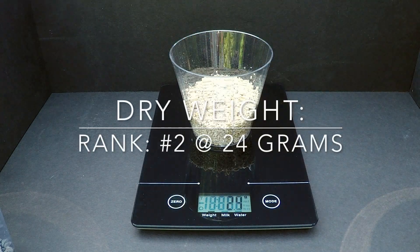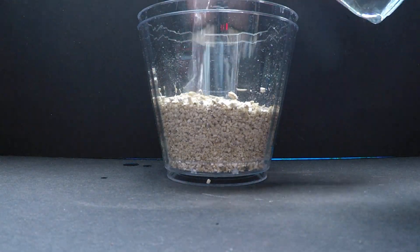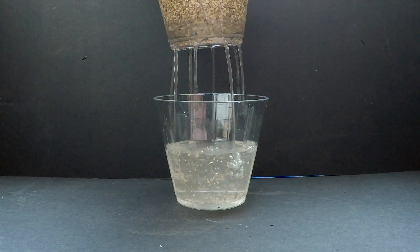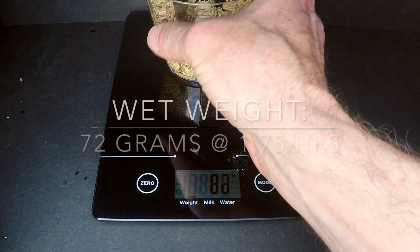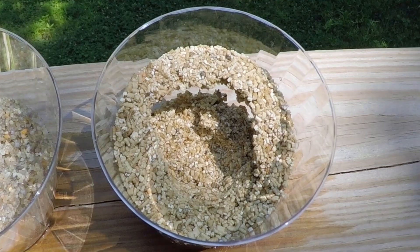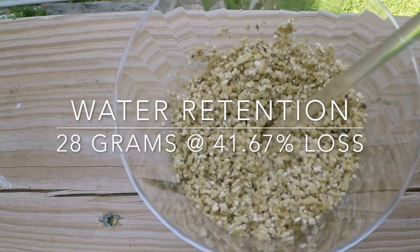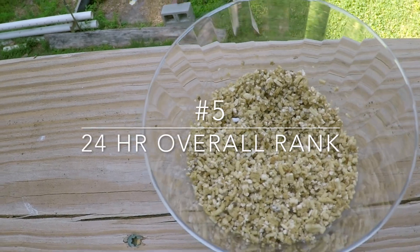Vermiculite is sold in various forms, including this expanded type. Its most common use in the gardening world is to break up clay soils. Its use in bonsai depends upon the person. Even though it floats along the surface, it does absorb moisture without becoming soggy. There is potential for vermiculite's small size to clog drainage. Because of its 28 grams of retention with 41.6% loss, vermiculite comes in at number 5.